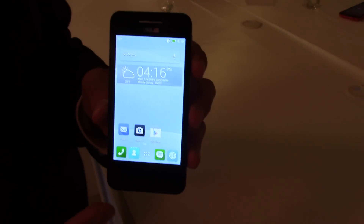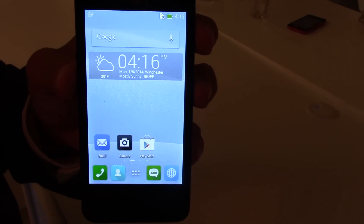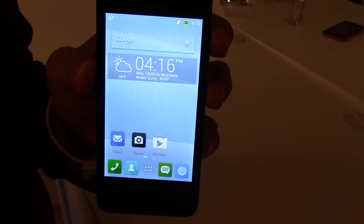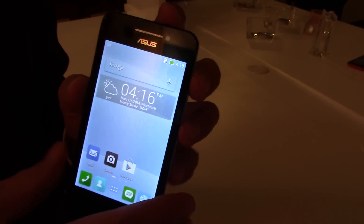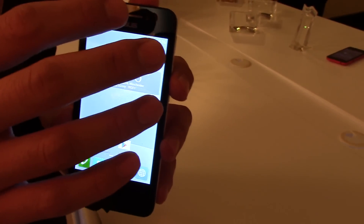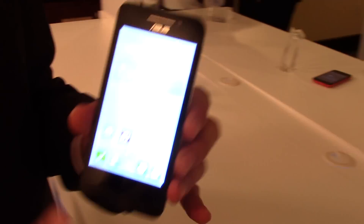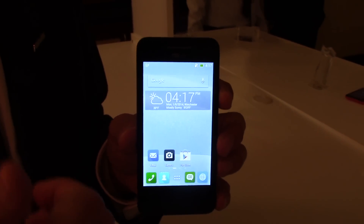For the Zenfone 4, we have an Intel 2x2 CPU at 1.2 GHz with 1 GB RAM, and we have 4 GB and 8 GB internal storage. For the camera, we have a 0.3 megapixel front camera and a 5 megapixel main camera. It also supports micro SD card and dual micro SIM.